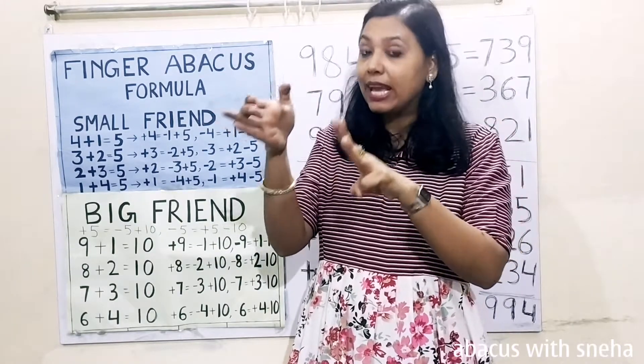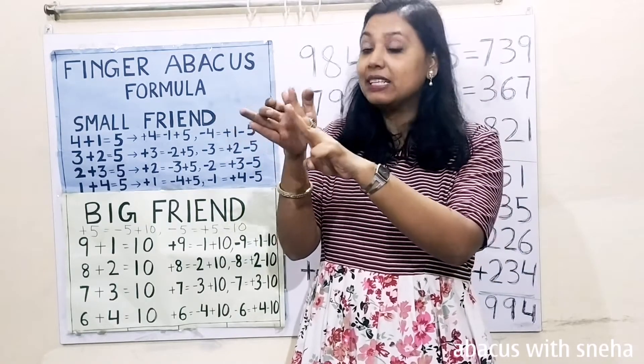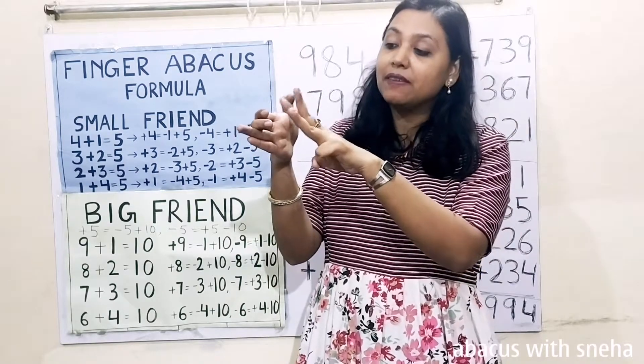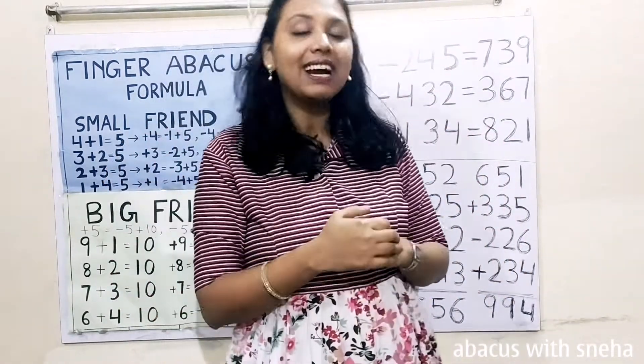Now calculate: 500, 600, 700. 700, 30. Then 5, 6, 7, 8, 9. 739 is the answer.